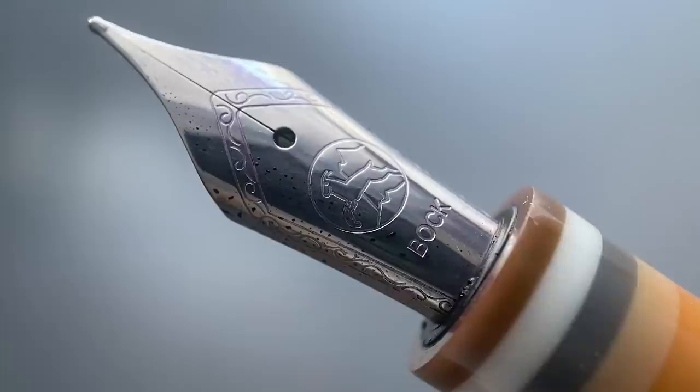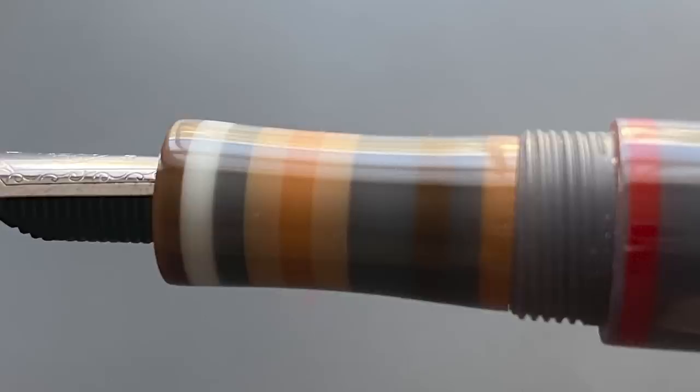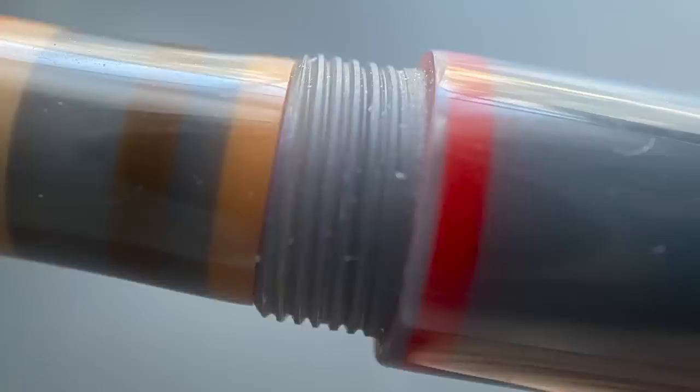The cap twists off in less than one full rotation. Underneath, we have a stainless steel number six Bach nib and a plastic feed. The section is concave — I like the variety of colored stripes on it. It transitions up to the threads and a medium-sized step up to the barrel. The pen is fairly light and comfortable in the hand. The section is long enough to accommodate a variety of grip styles, and I don't find the step up to be sharp or uncomfortable.